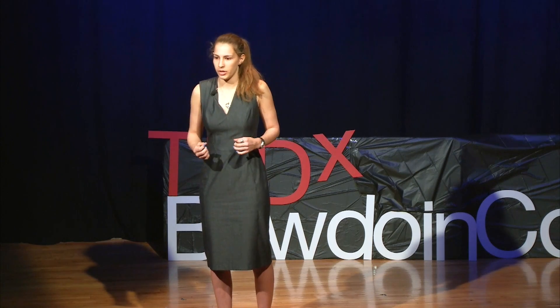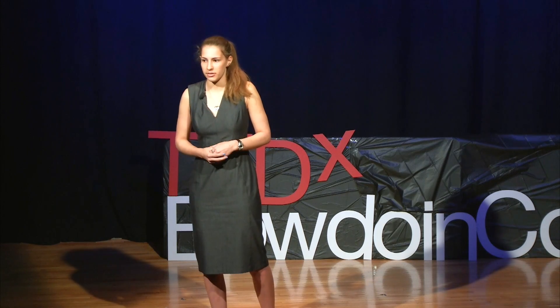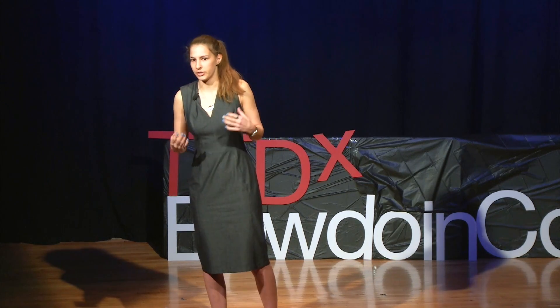As consumers, there are two simple things we can do to support sustainable agriculture and help bumblebee populations. First, buying natural and organic goods means you're more likely to be using fewer pesticides and not the worst ones. Second, supporting small and local farms — even if it means not buying goods such as almonds — means that you're not supporting monocropping.